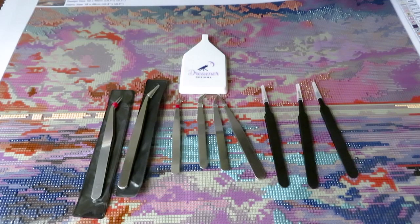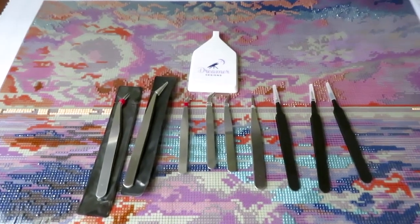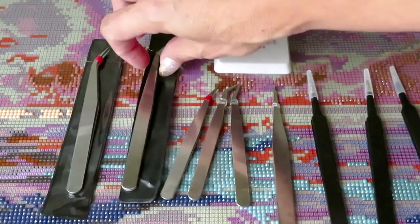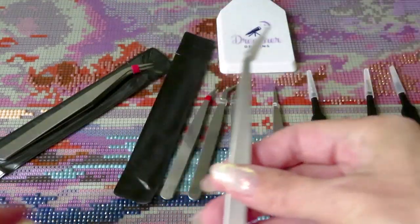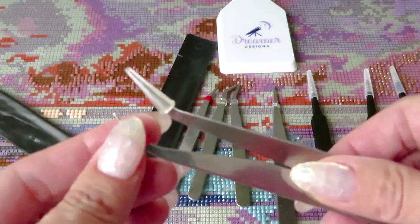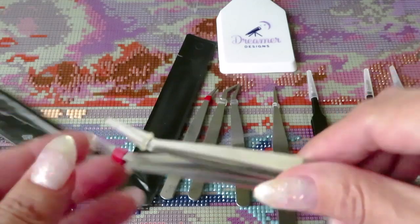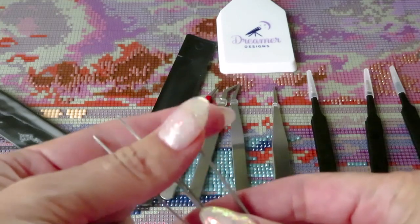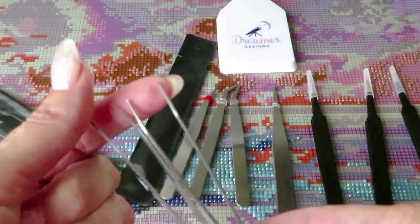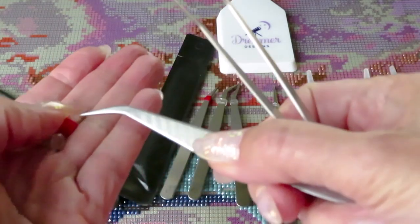These tools came in packaging and may look very similar, but they are a little bit different. One came with a nice cap protector, the other just a little clip to hold it together. One is a little more bent than the other in the opening — this one more narrow, this one more wide. They feel like stainless steel, heavy duty — not bad quality.